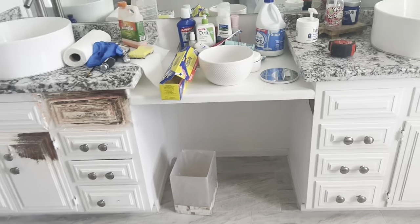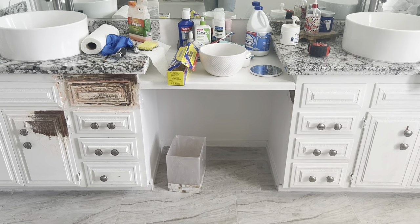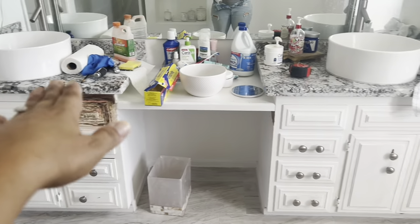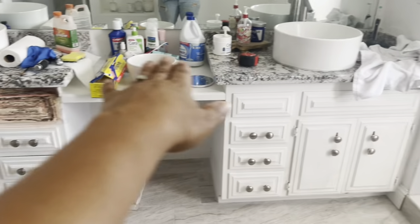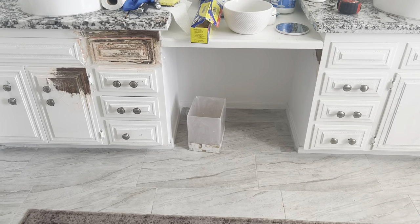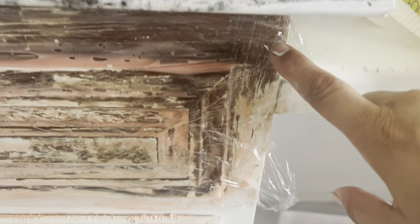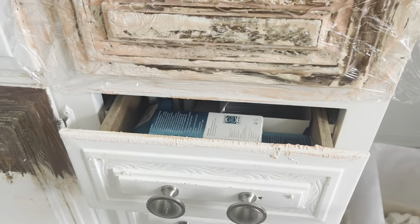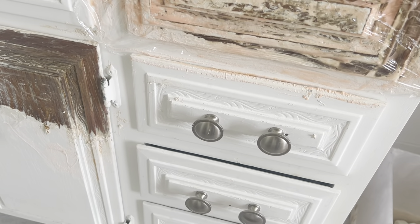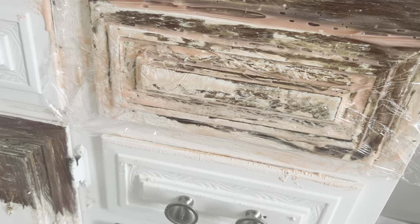I plan on painstakingly stripping these two cabinets, and then getting one piece of quartz or granite to go across the whole top with a backsplash. I think that'll be cost effective. I could also try to strip this to the wood and then reface these, but when I go online to buy cabinet drawer fronts, it's hard for me to get the right color. So I'm having a problem with that.